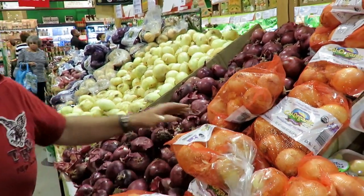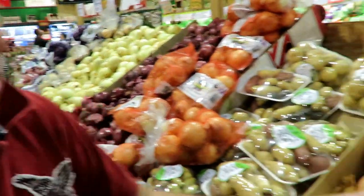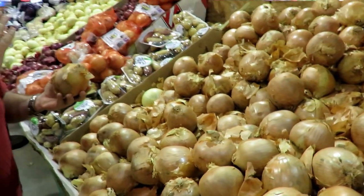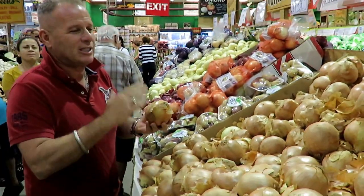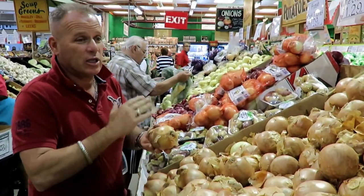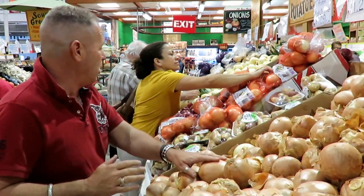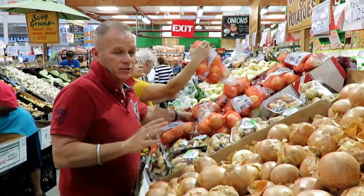And then we have our Spanish onions. Spanish onions is what you chop to put in salads — not necessarily salads, but mostly sandwiches. If you're doing a hot dog, that's the onion that goes in the hot dog. And the strongest one of them all is the red onion.